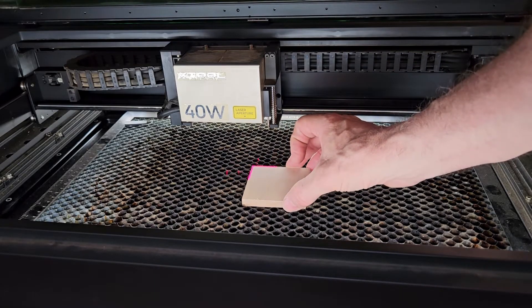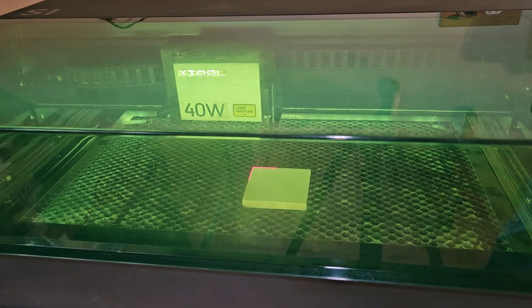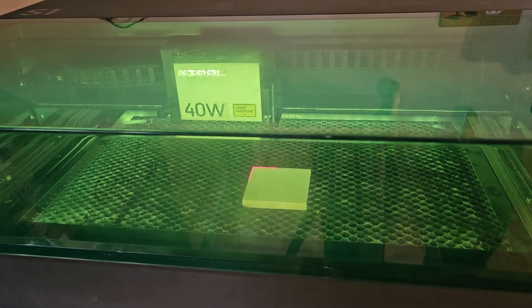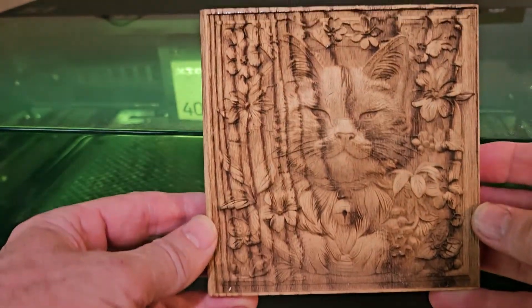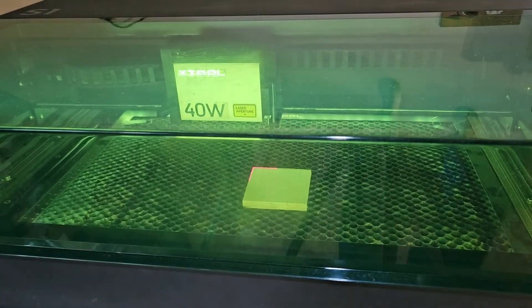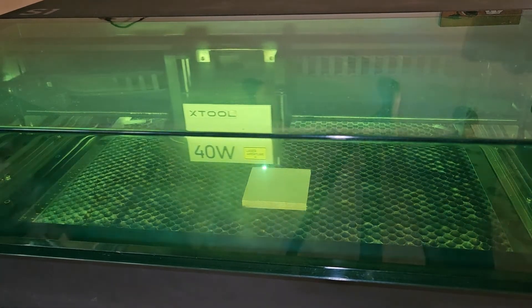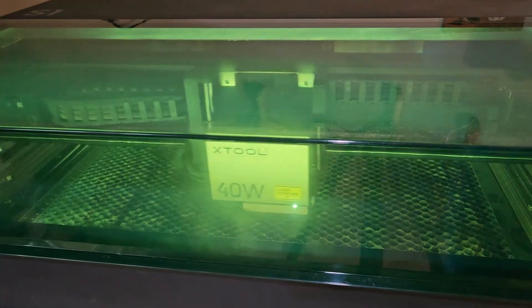The next one we're going to do is maple. You take your maple, set it up on the crosshair — since it's the same size we should be able to just click process and it should be preset for running it again. It's sending the file. Just as an example — one thing I did try was doing this on oak, and as far as wood goes, oak does not give the best result. I scrubbed it with alcohol and everything I could think of and those black lines do not come out. We're ready to go and it comes right out where we want it.